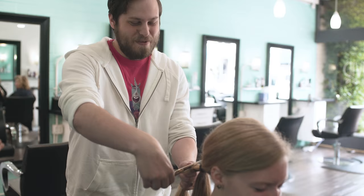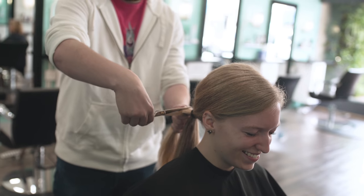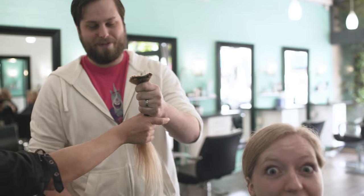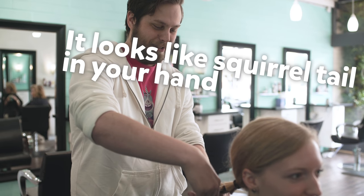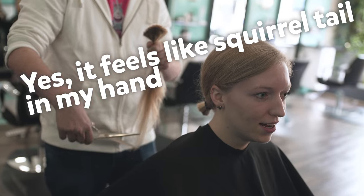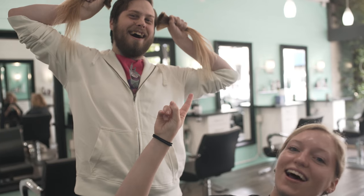Okay, here we go. I've got half. I would have usually done it the other way around and cut on top. It looks like a squirrel tail in your hand. Yeah, it feels like a squirrel tail in my hand. I've got Bailey's hair — it looks so gross. Do you like that? That's good luck.